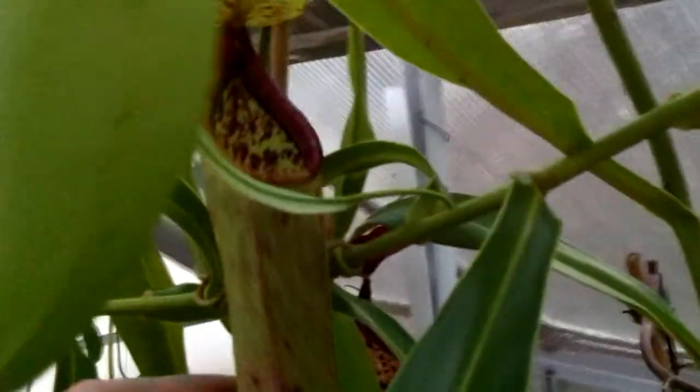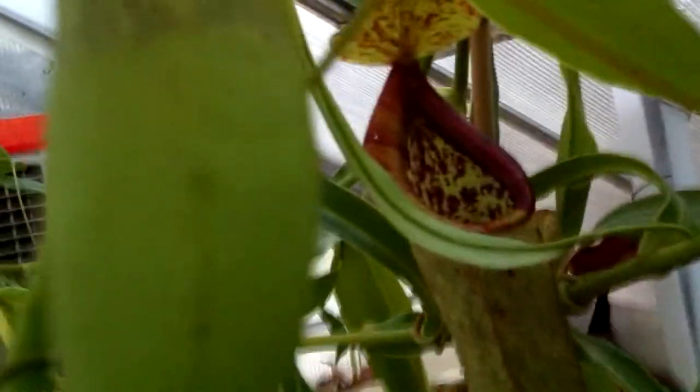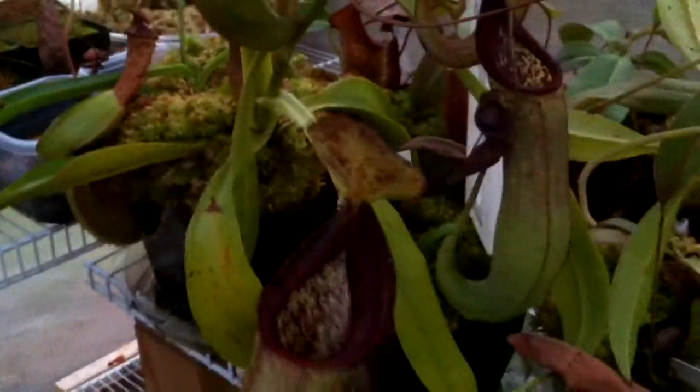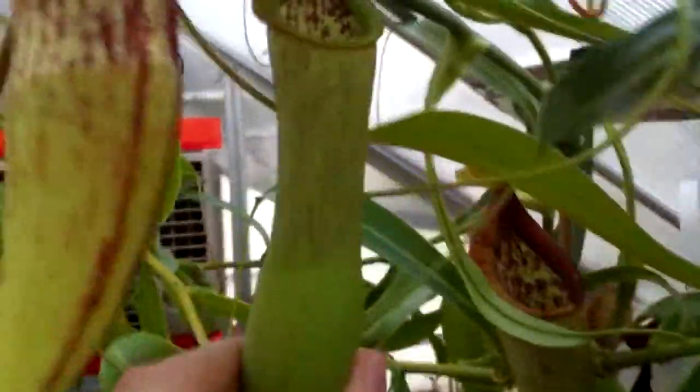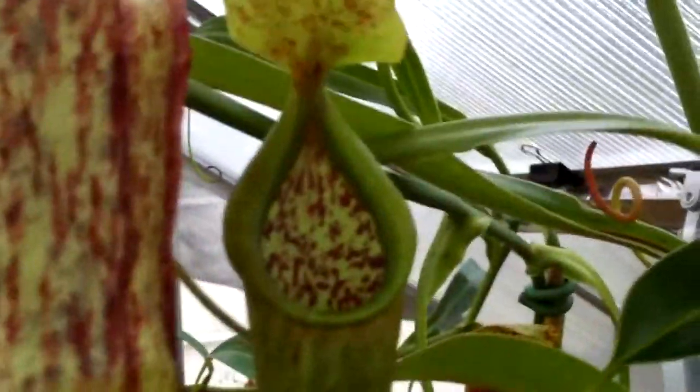This is an intermediate stage pitcher. As you can see, it's much less colorful and the peristome is smaller — not as thick as the lower one. And as you continue going up the vine, you get to pretty much an upper pitcher. This one is all green with a very small peristome. As we keep going up the vine, it will produce much less attractive pitchers.